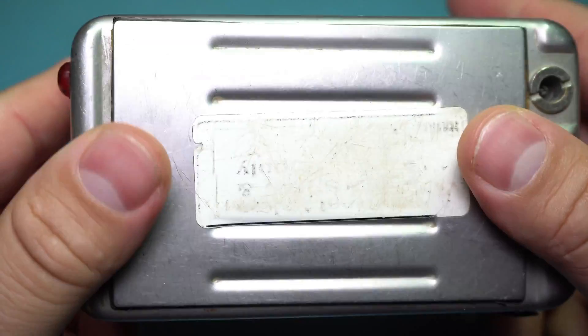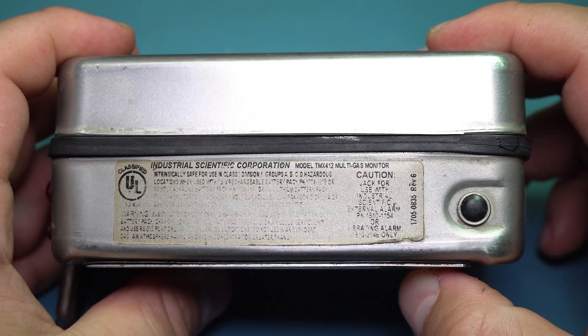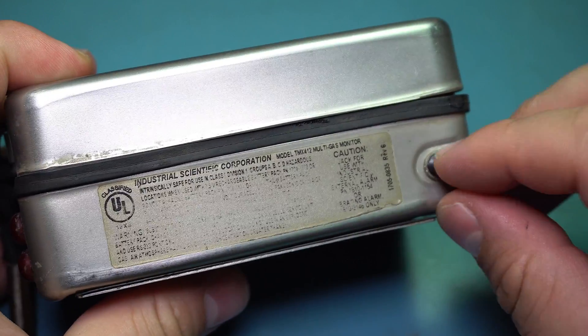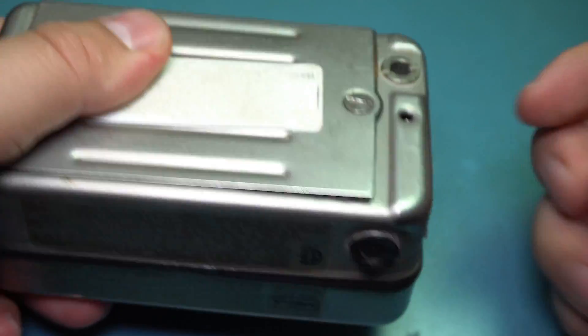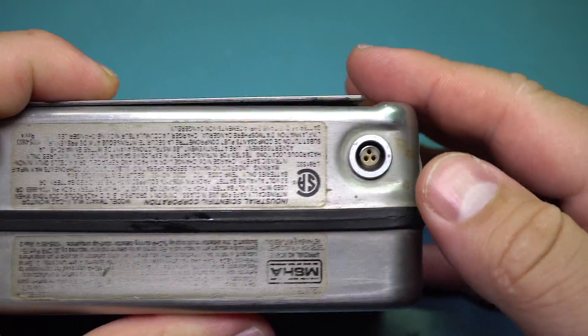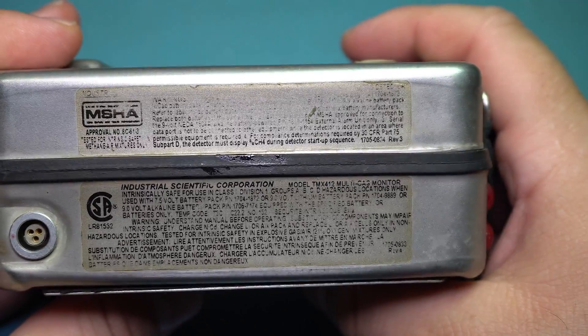This one's in terrible shape. I got this for like four dollars on eBay with free shipping years ago. The label's all worn off and there's a little port here with what looks to be some kind of coax connector, and on this side there's a weird port with an expensive Lemo connector, and yeah all these labels are in bad shape.